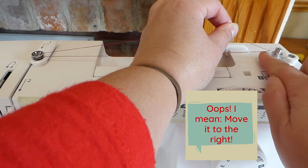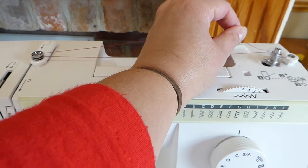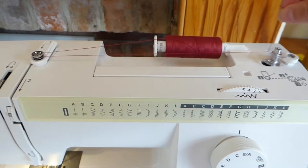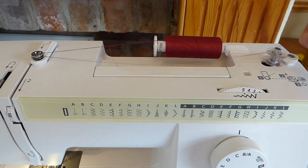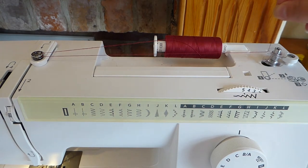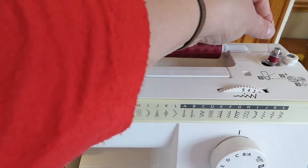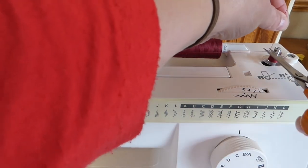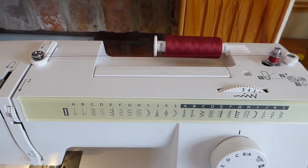Move the winder to the left. Switch the power on on the machine. On this particular machine, the needle goes out of gear as soon as you click this to the right. Then just hold the thread and put your foot on the pedal. Keep holding the thread tightly until it's wound around a few times. Then use your scissors, snip that thread short, and then put on your pedal and you can continue winding.